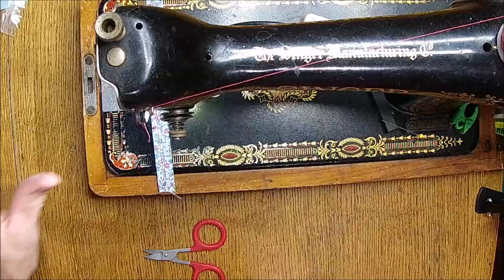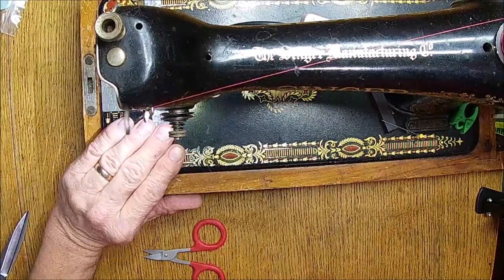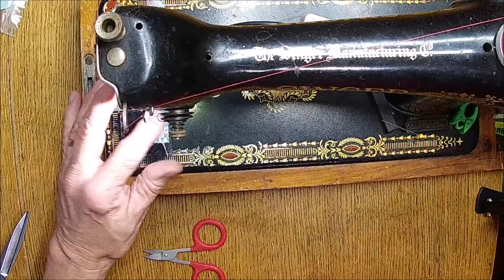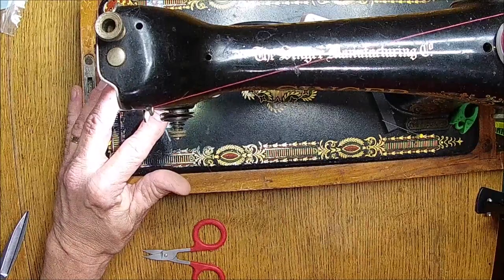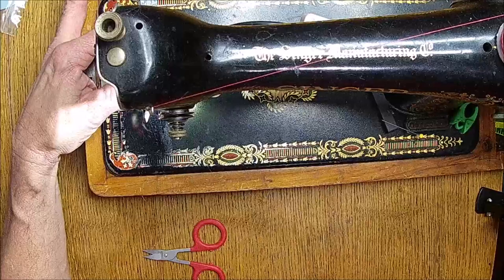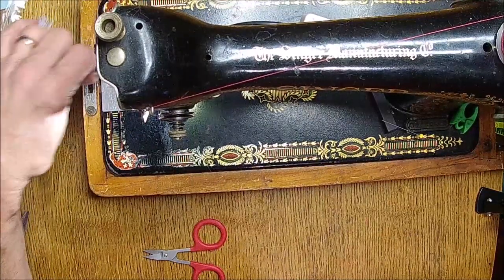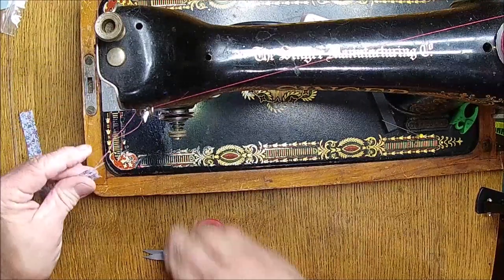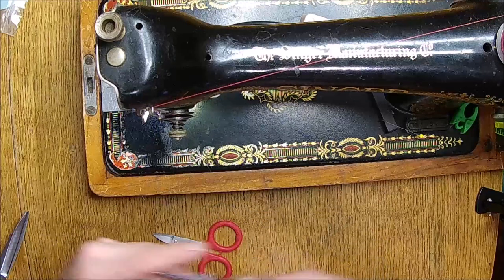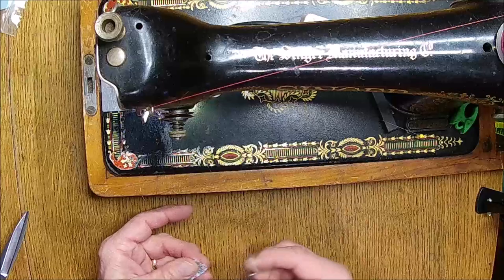I was having a heck of a problem threading my machine when I did that one cover — I had a little bit of wet glue and it clogged the needle hole. Gotta watch that. I don't usually have issues with it but I could not get that stupid thing to thread.